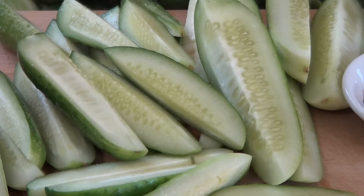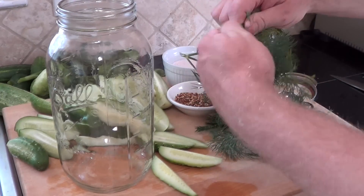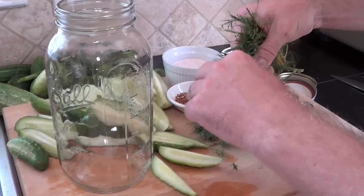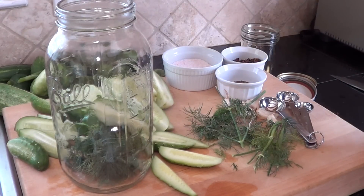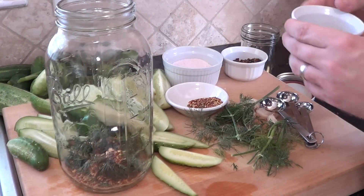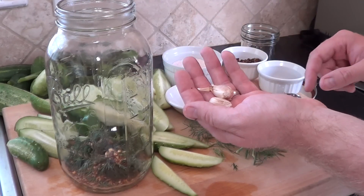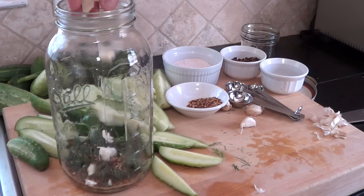I'm going to add my dill — break off as much as you want, I like to add quite a bit. There's no right amount to add necessarily. Put that in the jar on the bottom. We'll add a few red pepper flakes to the bottom as well, and a little bit of dill seed. Then of course our garlic, which we've also grown in our garden — just crush it and add that to the bottom of the jar.